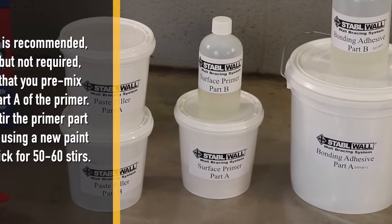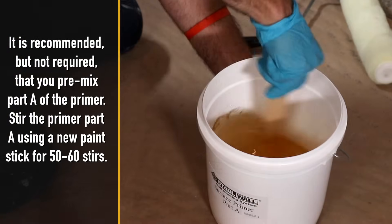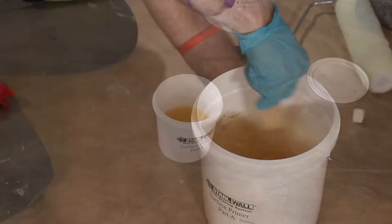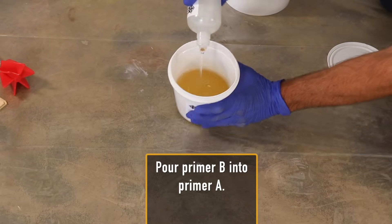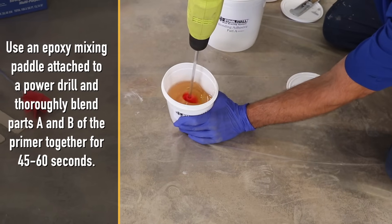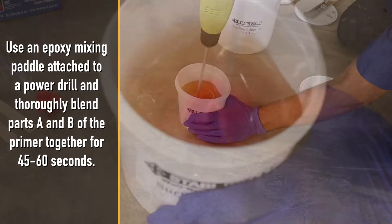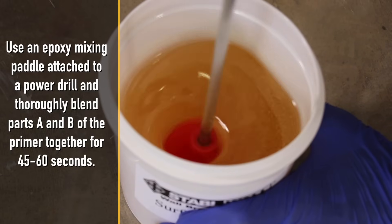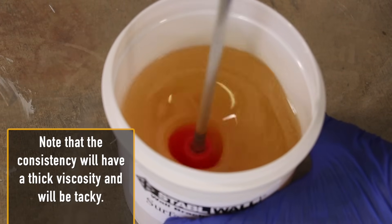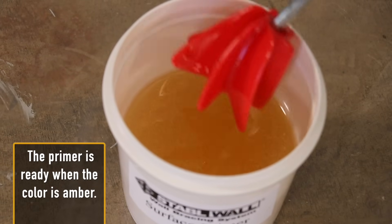It is recommended but not required that you pre-mix part A of the primer. Stir the primer part A using a new paint stick for 50 to 60 stirs, then pour primer B into primer A. Use an epoxy mixing paddle attached to a power drill and thoroughly blend parts A and B of the primer together for 45 to 60 seconds. Note that the consistency will have a thick viscosity and will be tacky. The primer is ready when the color is amber.